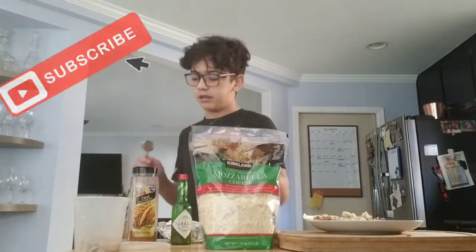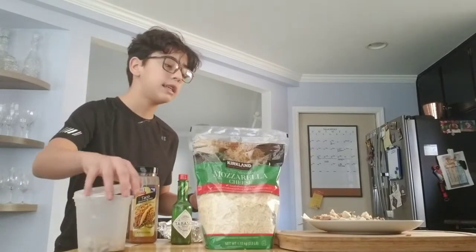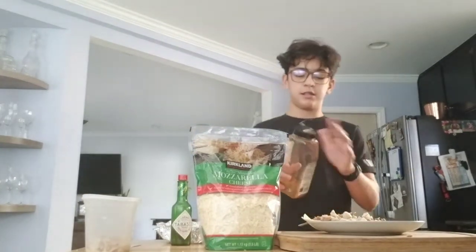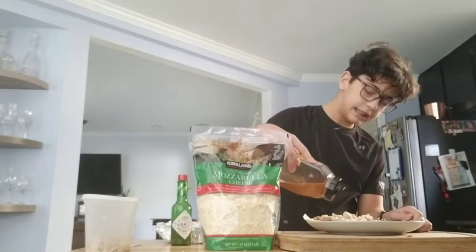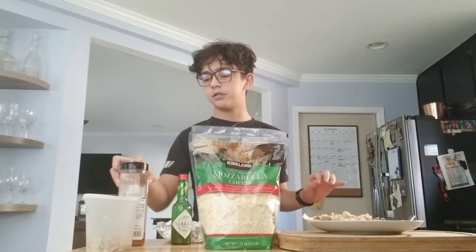After you add your chicken, this is what the taco seasoning is for. You put the taco seasoning on the chicken so it tastes like taco meat, but it's not. You open it and just you season your burrito like this, and when you're done, close the lid and move on to the next step.